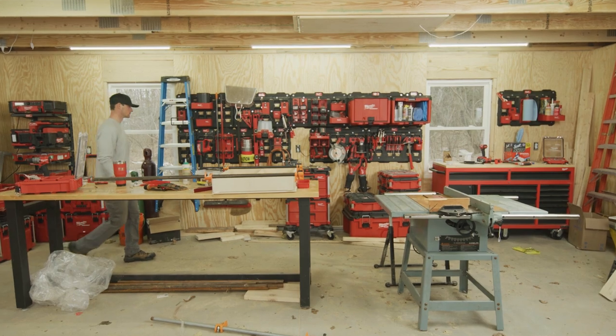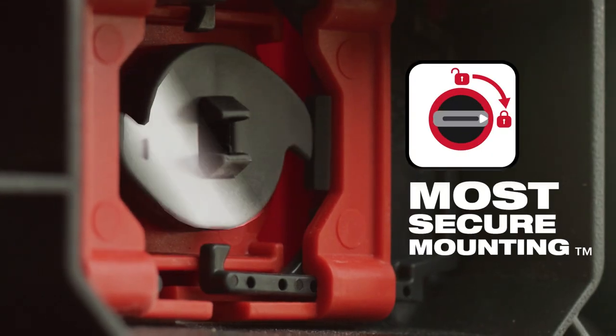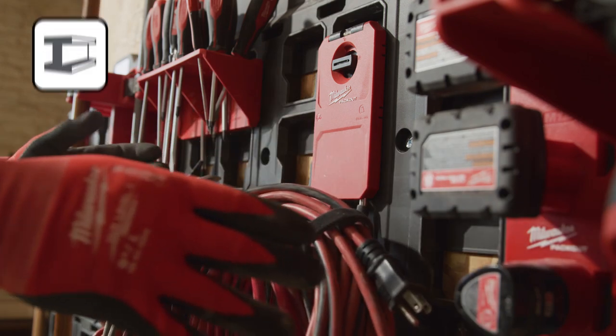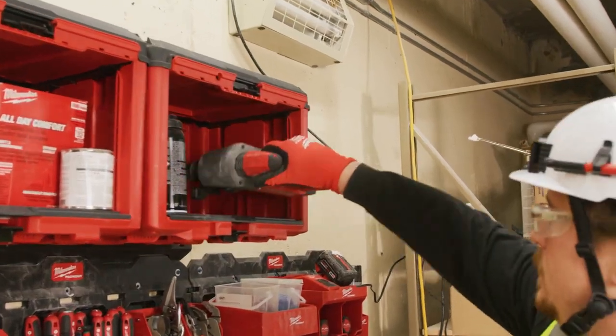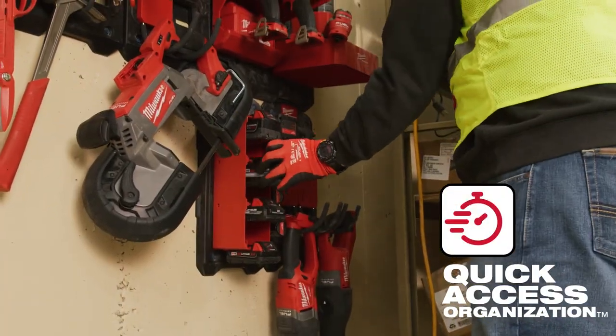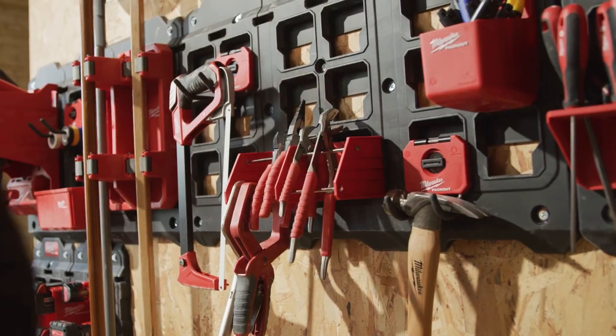Packout hooks, tool racks, and holders deliver the most secure mounting when locked into Packout wall plates. The hooks are metal reinforced to maintain shape when loaded. Delivering quick access functionality, these solutions will ensure you can easily access your tools and other job site needs to get the job done faster.